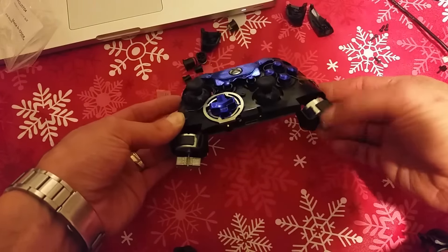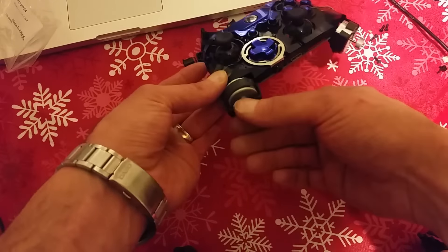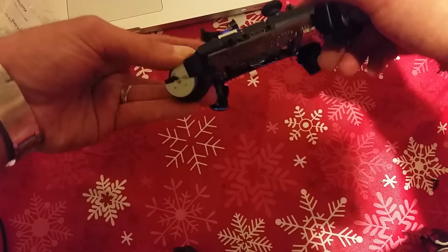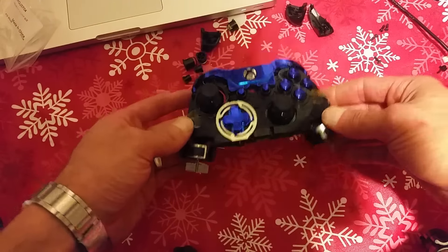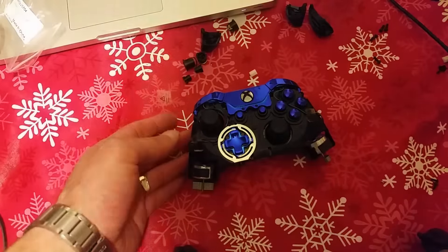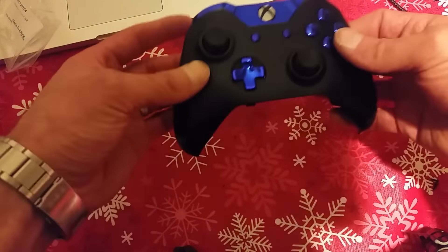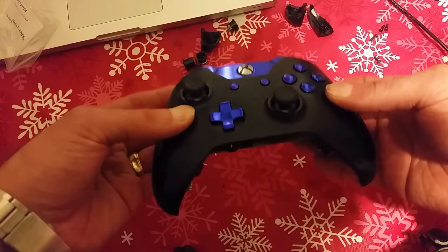Now just make sure your bottom motors are in place where they should be and the wiring is nice and loose so nothing's being pulled on. Nothing's tight. Your front wires to your top motors are in place through the guides, out of the way from your top right and left buttons — and then you put the front cover on.